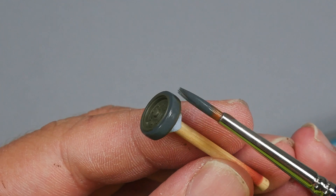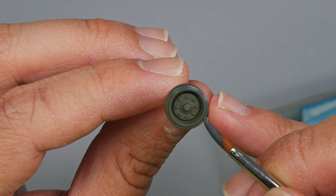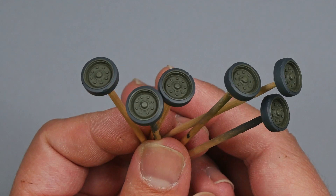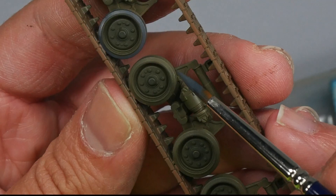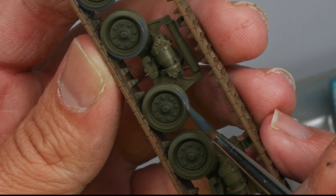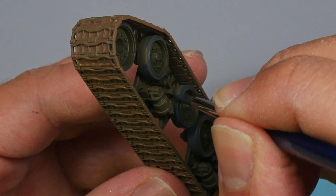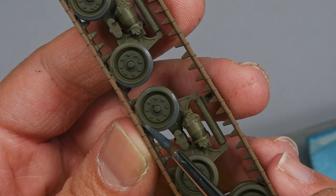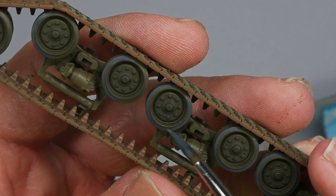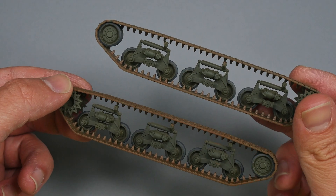This acrylic application could also be done by masking the inner part of the wheel, but as I said before, I'm not very masking-friendly. On some pieces it may be necessary to apply a second coat of paint. For painting the wheels of the running gear I use the same approach, though it is a little more complicated because of the whole piece. I divide each wheel into two parts and, little by little, keep painting all the wheels. I'm careful not to paint over the earth color of the tracks. Here is the final result with all the running gear painted — it took me almost 30 minutes, which I think is acceptable.